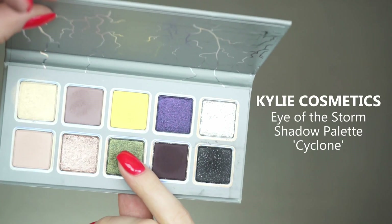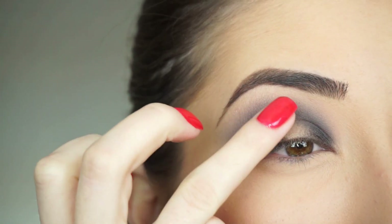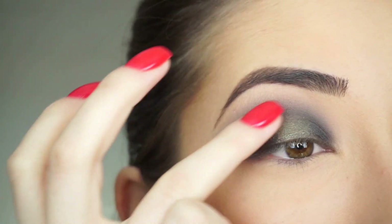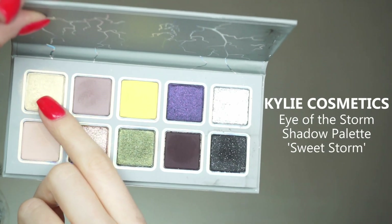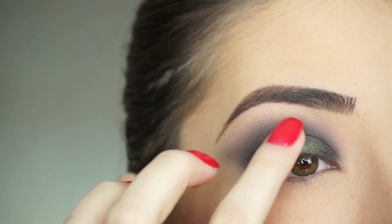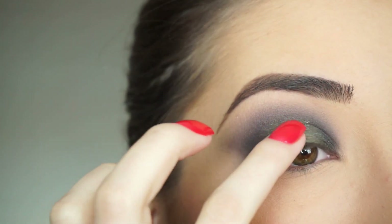For the center of my lid, I'm picking up Cyclone on my finger and applying it right in the center. Then I'm going to tap that shadow over the outer and inner corner over that black shadow, just to add a little bit of sparkle. Now picking up Sweet Storm and tapping this right in the very center of my lid. This is going to add a little more dimension to the look and add that nice golden sheen to that green.